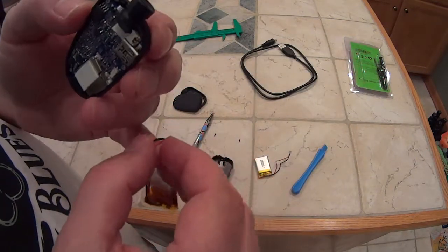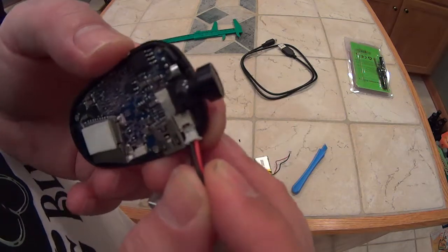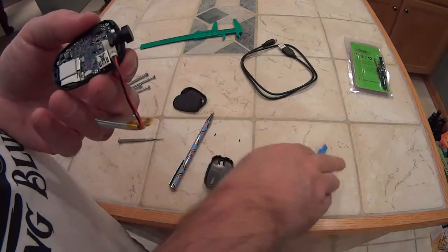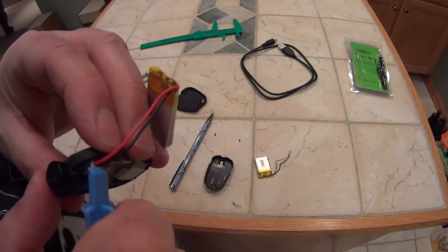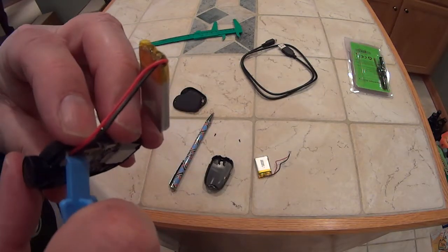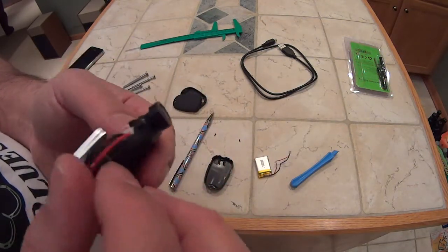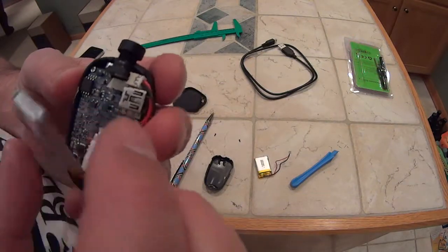Now let me get the new battery. I'll put it in the same orientation — that's the exact same way. I was able to push the connector in with no problem. Let me just make sure it's seated in there properly.